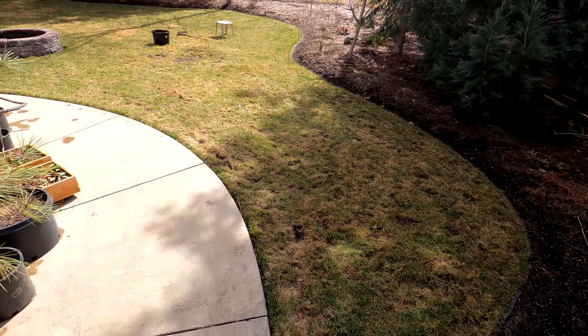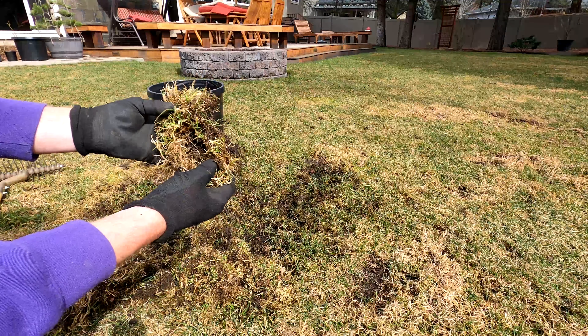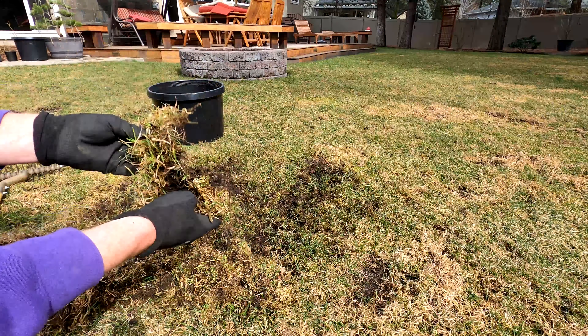The root systems on the POA are so shallow that it kind of just pops right out. We'll see what it looks like after a good dethatching.